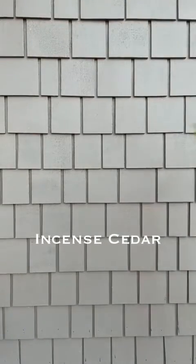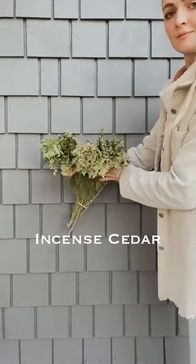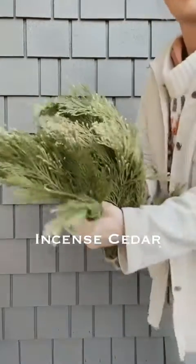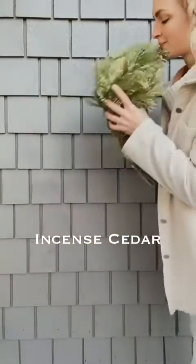And then there is incense cedar. Incense cedar is kind of like western red but it has these cute little yellow tips — those would be considered its fruit structure. It also smells wonderful.